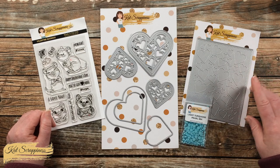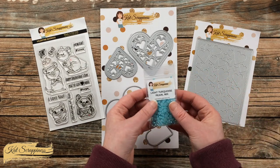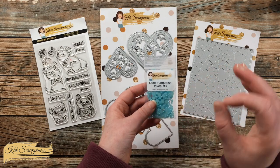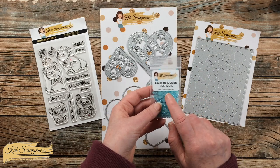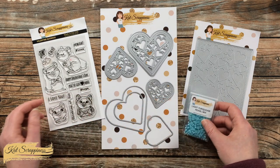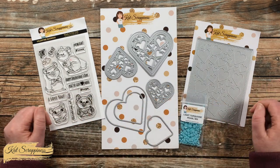Over on the right we have the new stitched hearts cover plate, and then finally — the inspiration for my color today — is the new light turquoise pearl mix. This is like my favorite color and it has just a little iridescence to it. I think it's going to match up great with some silver metallic, so we'll be adding that as well later. Let's get crafty!